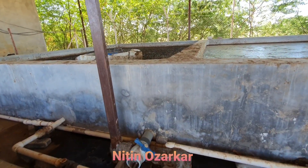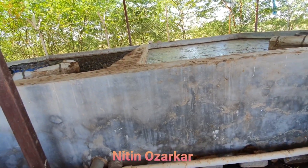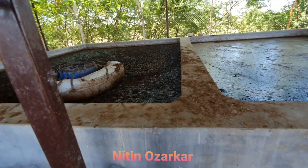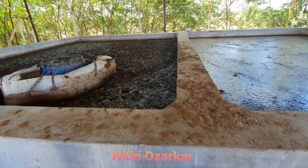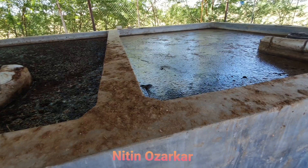Hi friends, this is Nitin Ozarkar from India. In the pomegranate orchard video that I have uploaded, in that pomegranate orchard in India, we are using this organic slurry.